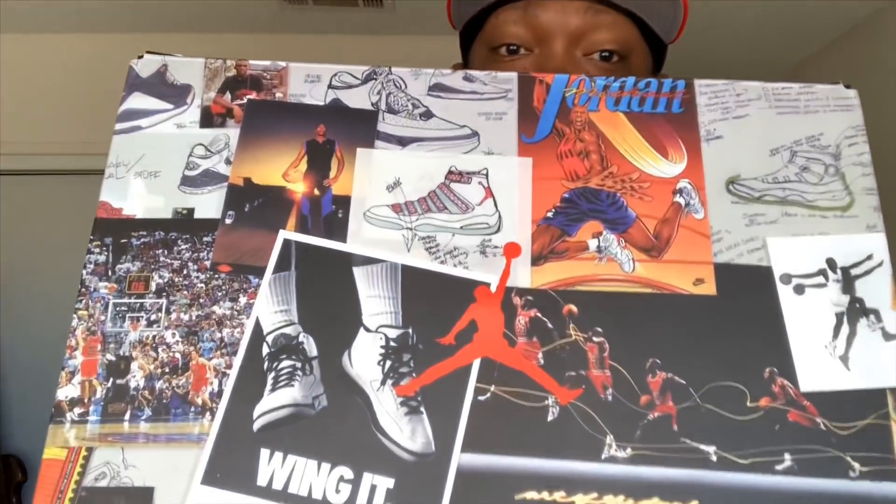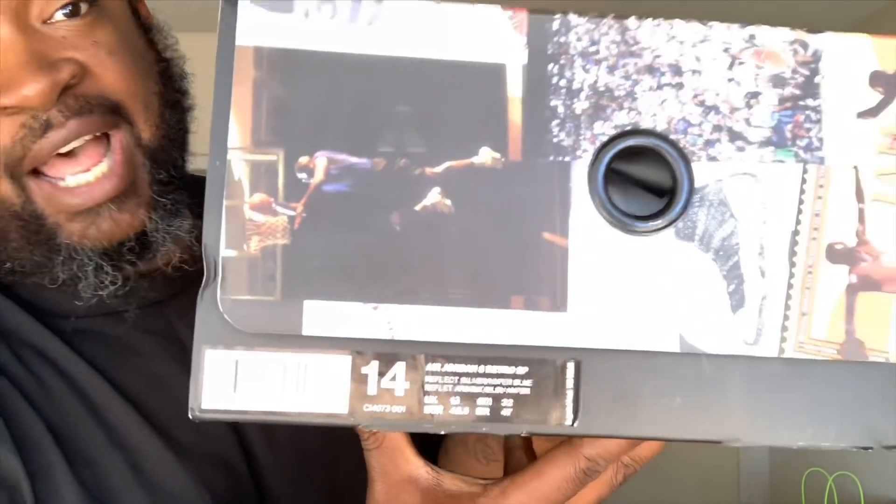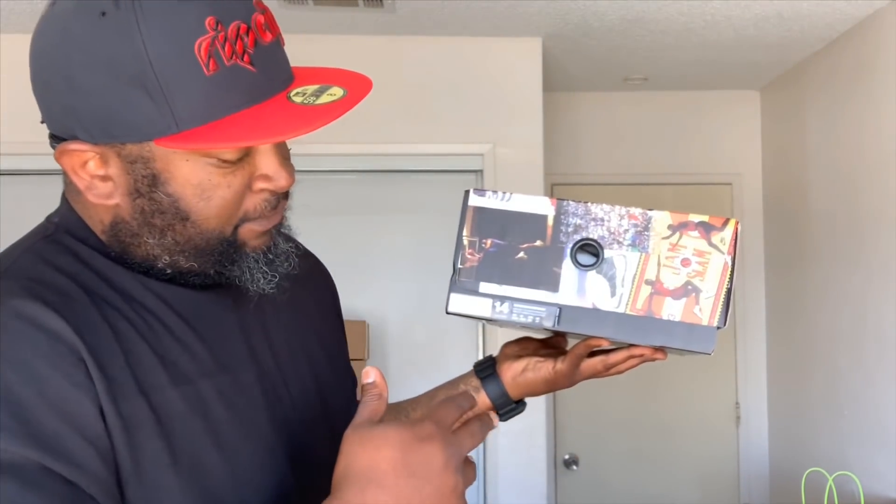First time getting these kind of joints in hand, but we're gonna get right into it. Super exclusive — don't even think these have been reviewed in hand yet, at least that I've seen on YouTube. We're just gonna jump right into it. You see the box, got that wing right there, got that Jumpman emblem on the front.